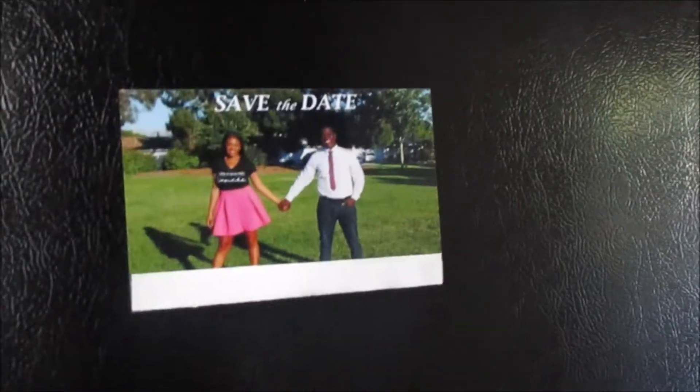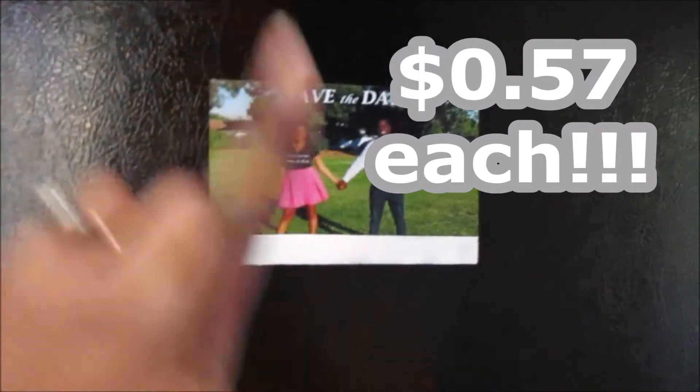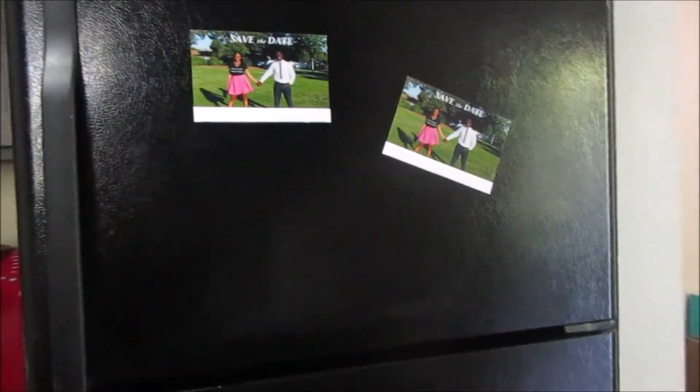I did each and every one of these save the dates for 57 cents each — that includes the photo, that includes the envelope, and that also includes the magnet. Each individual magnet costs 57 cents. I got a great deal on the photos from Shutterfly and a great deal on the envelopes as well as the magnet sheets from Amazon. I really hope this video was helpful. Thanks so much for watching and remember to always fill your cup.